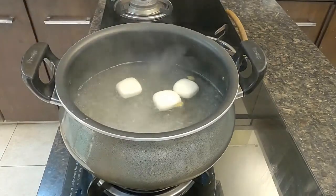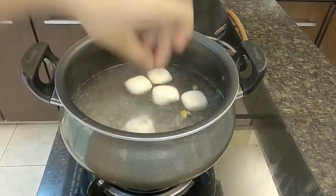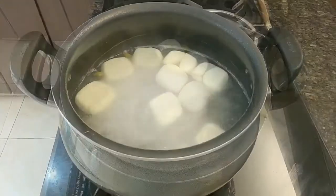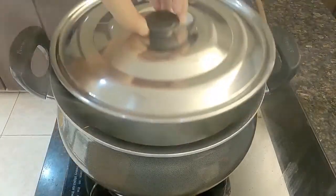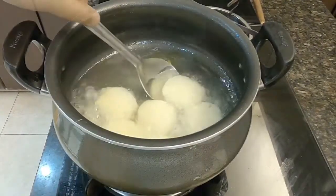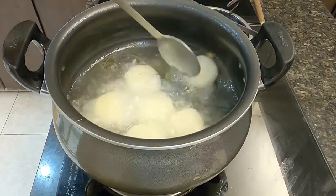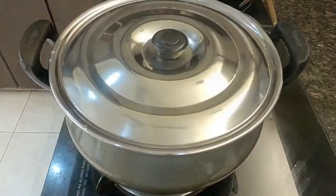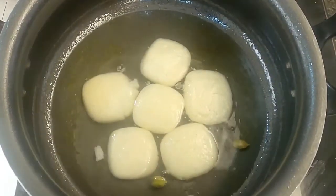Once the water comes to a boil, add in all the malays. I have made this recipe without a maida slurry. The cooking time required is 25 minutes on a constant high flame. Cook the malays initially uncovered for the first 5 minutes, then cover the kadhai with a lid and let it cook for another 10 minutes. After 10 minutes, flip the malays very gently — I accidentally broke one while flipping. Cover again and cook for 10 more minutes, then turn off the flame and let the malays cool in the same kadhai at room temperature.